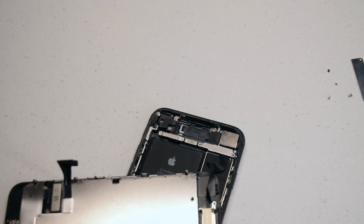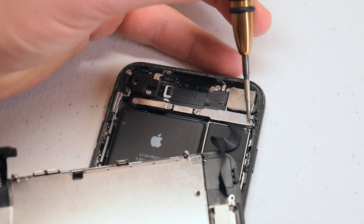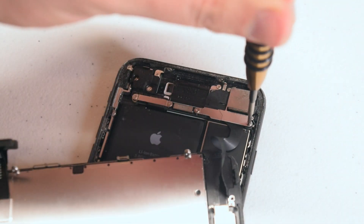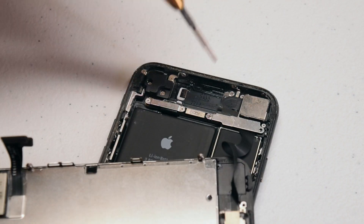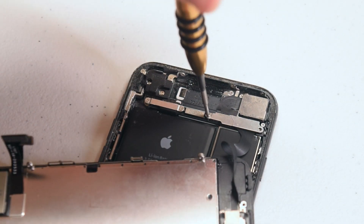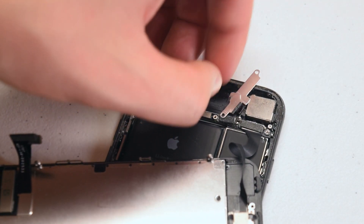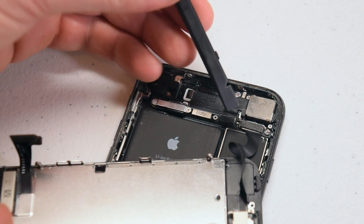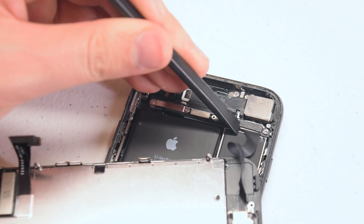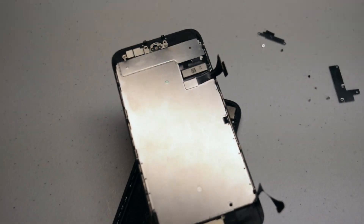Go ahead and fold the screen over like you see here. Now we're going to remove the two Phillips head screws that are securing the shield that protects the ribbon cable connecting the camera to the phone. Go ahead and remove those two Phillips head screws and remove the shield. This will expose the camera ribbon cable connection — just pry it out with your plastic tool. The screen is now loose.